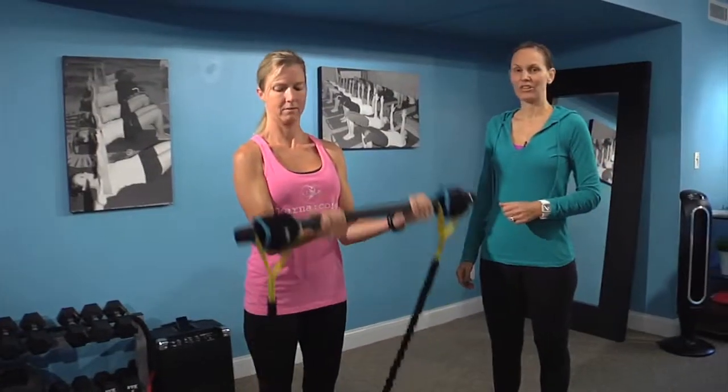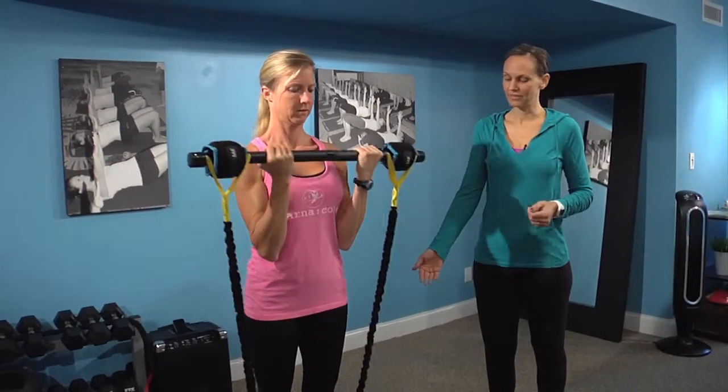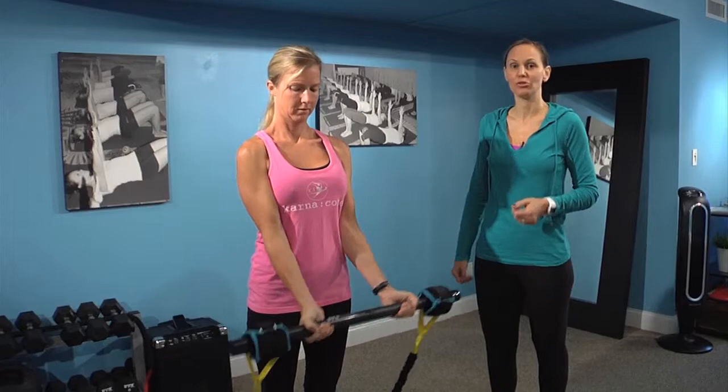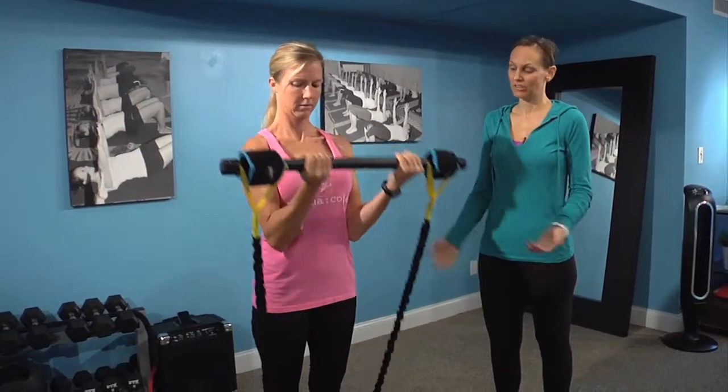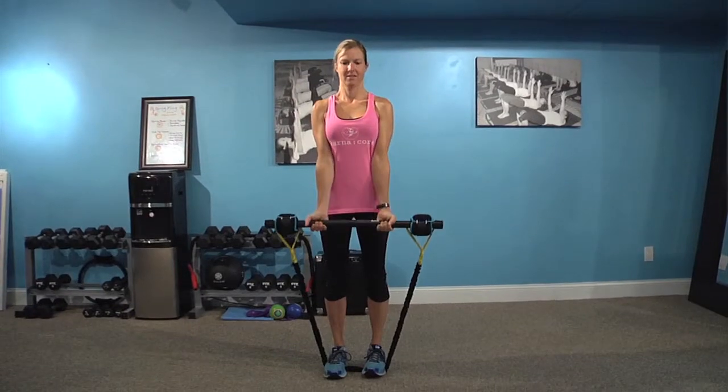Today, Amy's going to demonstrate a tank top workout, so we're going to go through a short circuit starting with bicep curls. She's using the Karna bar here, which has two three-pound weights, plus the additional resistance of the band, which is getting tighter as she lifts up into her bicep curl, and then looser on the extension.